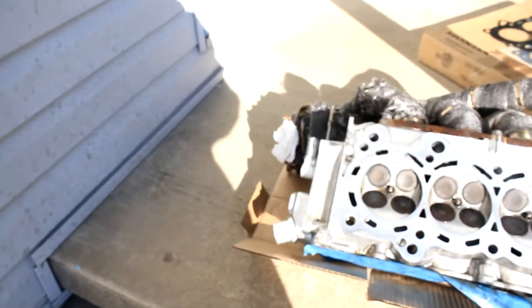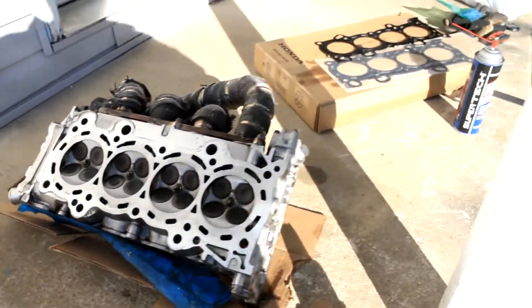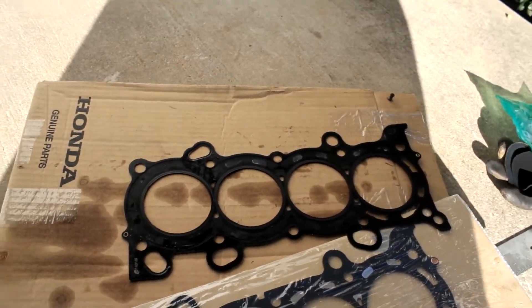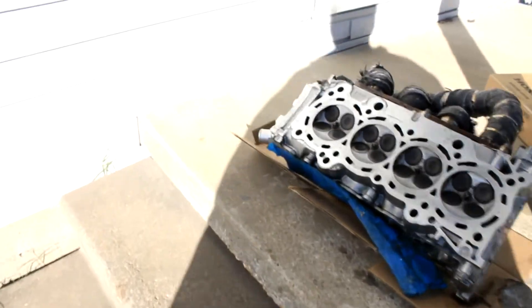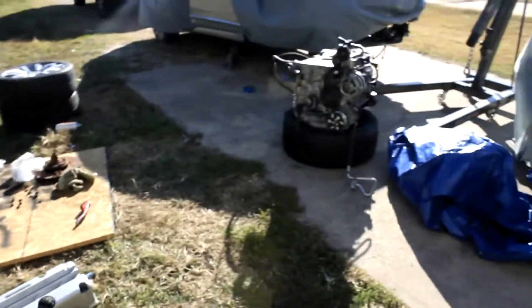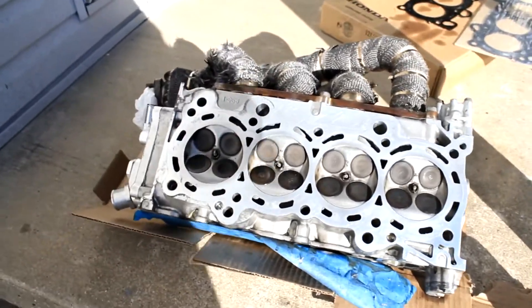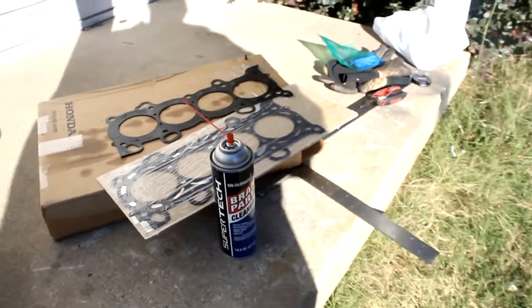Welcome to the continuation of our little series. In this video I will be reinstalling the cylinder head along with the brand new Honda gasket. Like I said in the last video, I'm just gonna go ahead and reinstall everything. I'm not gonna take it to the machine shop because if I do I'm probably gonna rebuild this whole car and find myself still in Arkansas two, three, four years later — and that's not the plan.